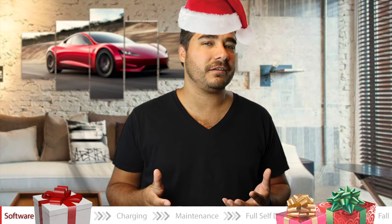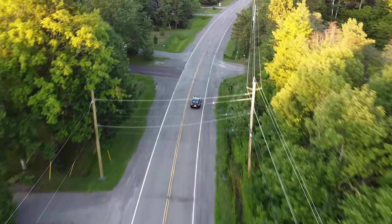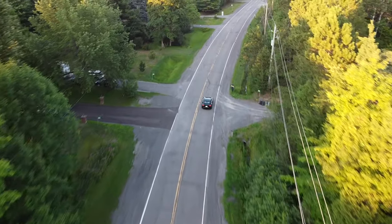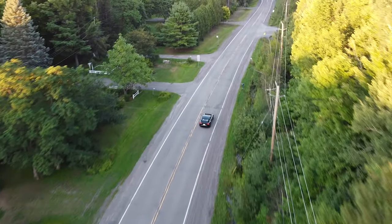Every time there's an update, it feels like Christmas morning a little bit — you just have to go for a drive. I just always want to go back in this car for a drive because it's so enjoyable.